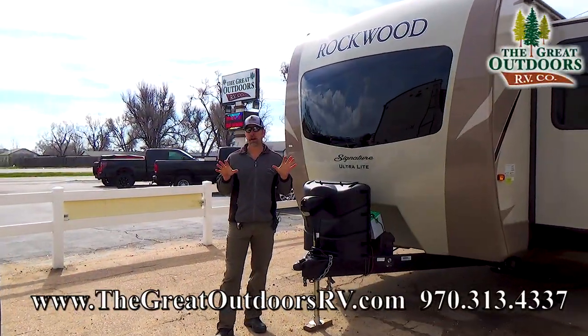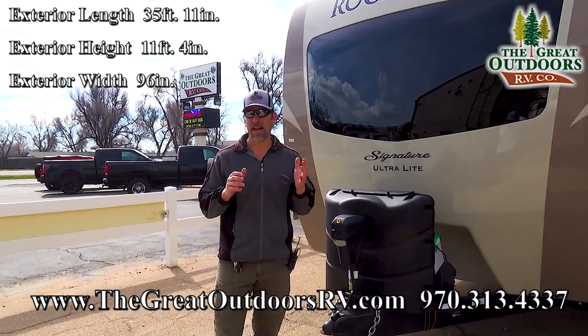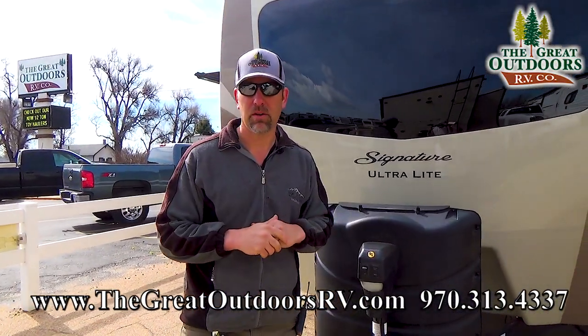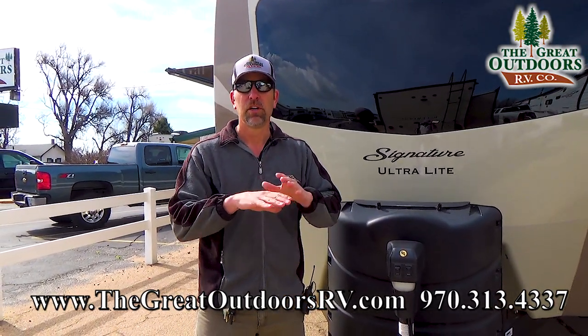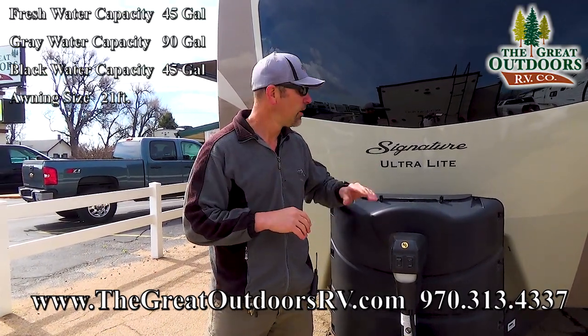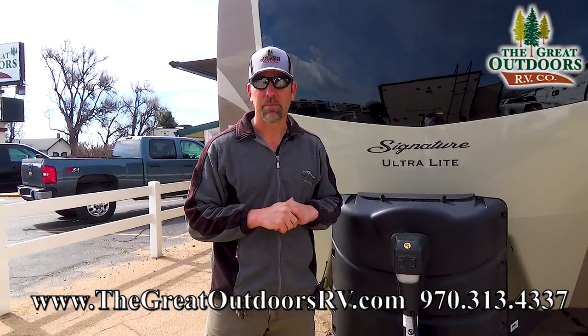So if you're looking for a travel trailer right around 35 or 36 feet and you want something that's going to last the test of time, then the Rockwood is the product you definitely want to check out. All aluminum substructure, vacuum bonded, all four sidewalls to include the roof — super solid, all aluminum substructure. Solid, solid coach with a nice little front cap.